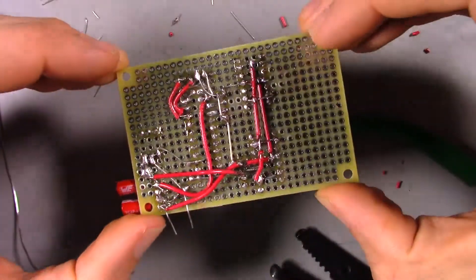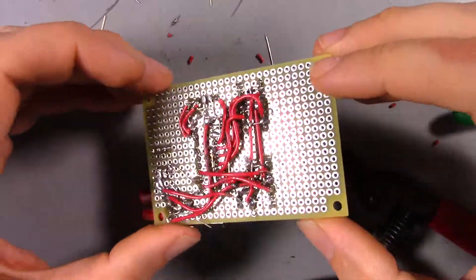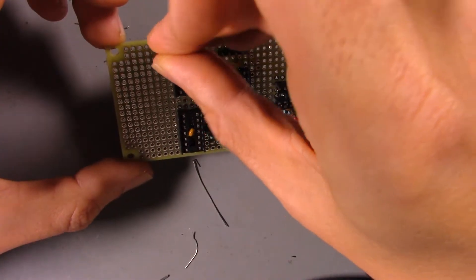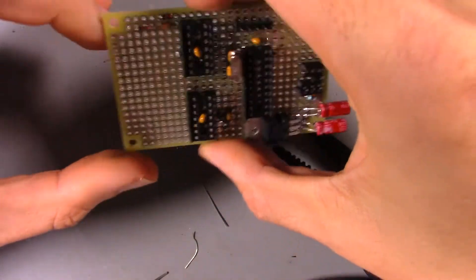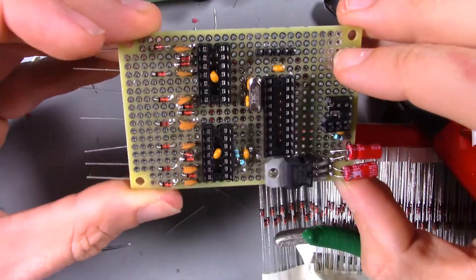Lots and lots of connections. This is why printed circuit boards are such a joy to work with. Now to lay out the output stage — something like this, seven times.